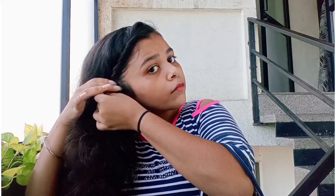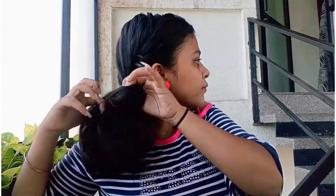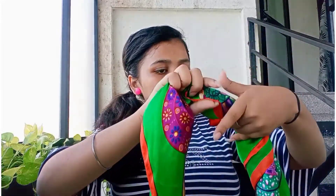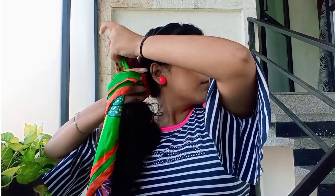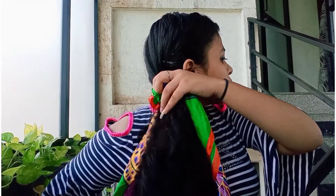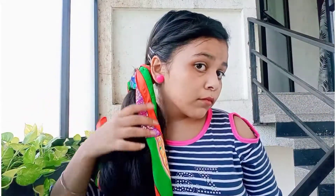Fourth hairstyle: take all your hair to one side and make two twisted braids like this. Then tie the rest of your hair into a ponytail, and tuck it in. And it's done.